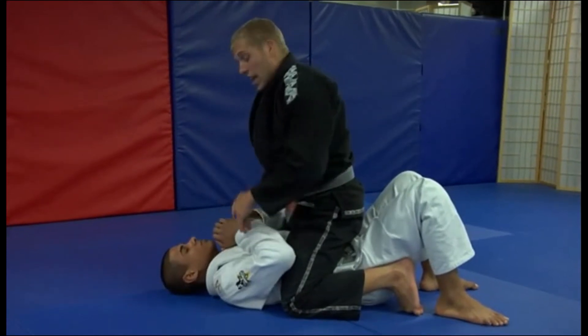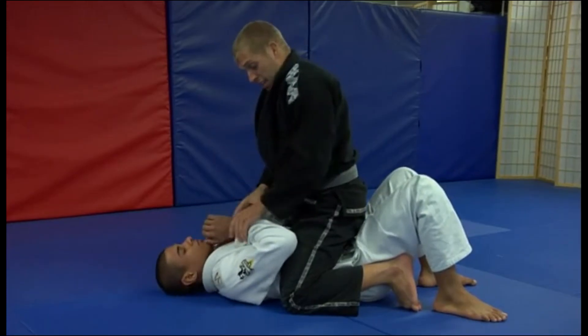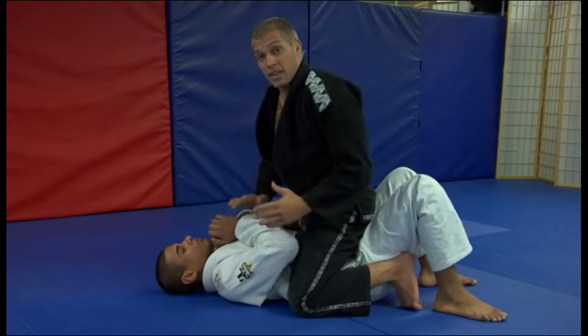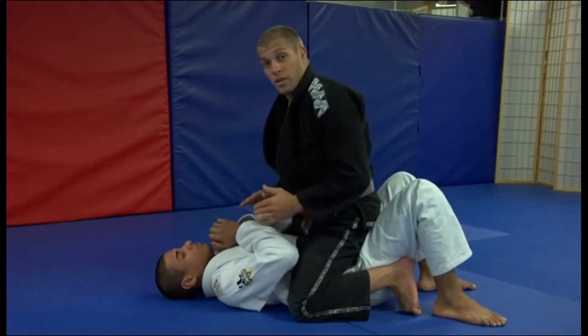A good Jiu Jitsu player is going to have their hands covered, their neck protected. He's not extending anything; he's not going to just leave his arm out here for me to catch. However, he's never really out of danger because he is mounted. He has a limited amount of movement, and the paintbrush is always there.